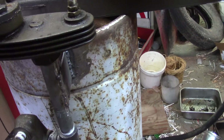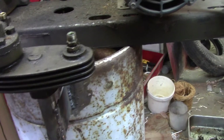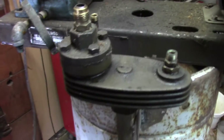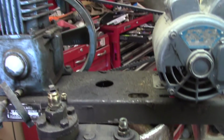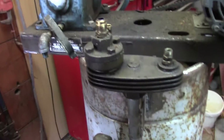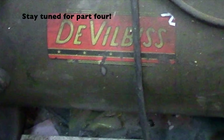Other than trying to decide — do I just want to weld this directly to it, be done with this dang project, or should I make some sort of bracketry and bolt it? Let's weld. It's been too long. We'll be right back.